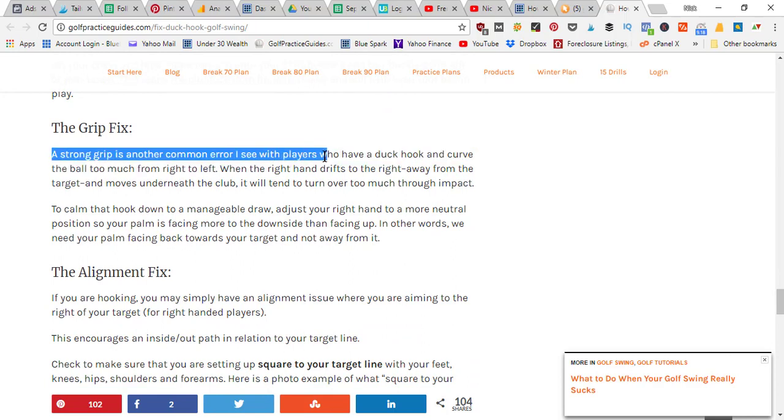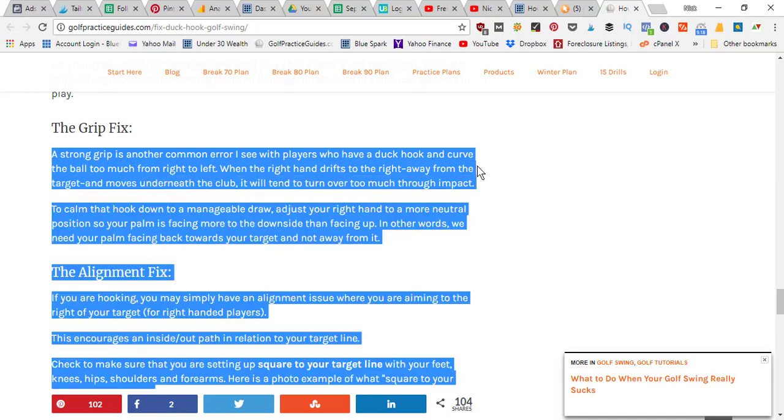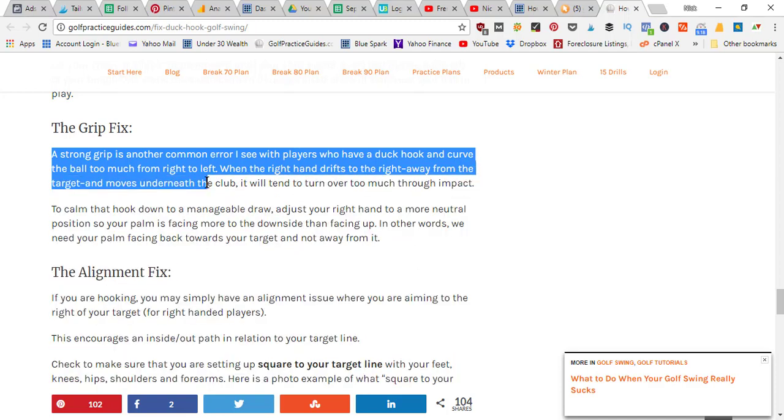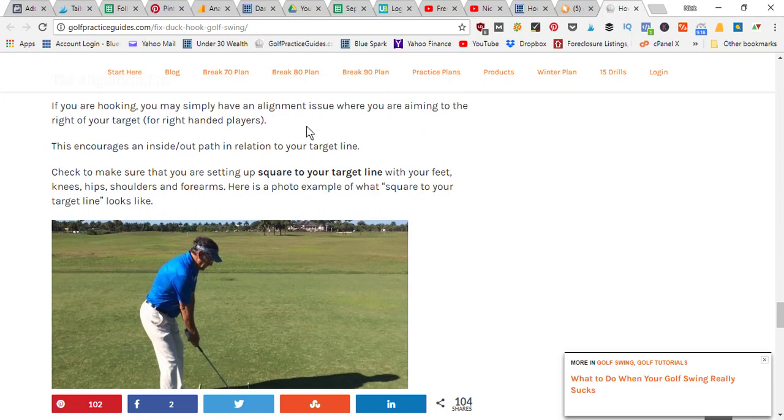By slowing down or stopping your turn toward the target, your arms and hands whip through the hitting area and a shut club face is produced. To prevent the club face from getting shut at impact, you've got to keep turning your torso. It's hard to convince yourself to do this, but you've got to trust it. Let your chest and hips rotate forward until your shirt buttons and belt buckle point left of your target — this stops the club face from flipping closed and will keep your ball in play.